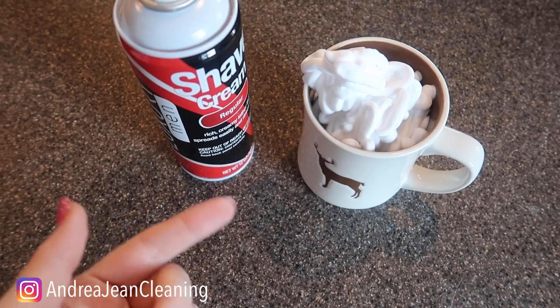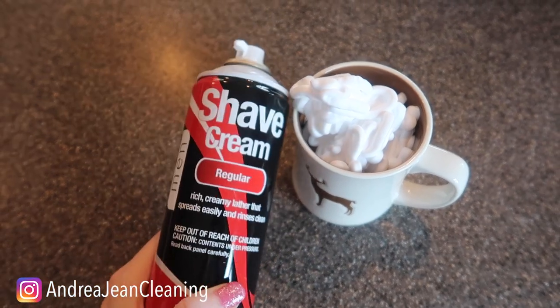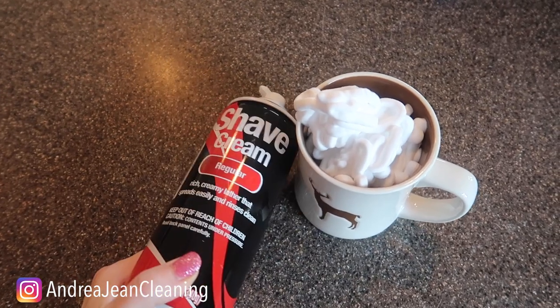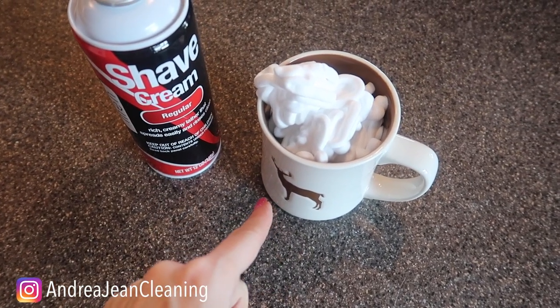Welcome back to Anderogene Cleaning and Life Hacks. Today I'm going to show you what happens when you put shaving cream in your coffee cup. You're going to be saying to yourself, 'Anderogene, I should have been doing this the whole time rather than scrubbing.' I have four kids, by the way, so you hear my washing machine making grumbling sounds in the background. That's what's happening.